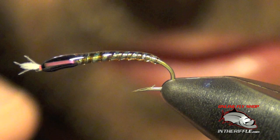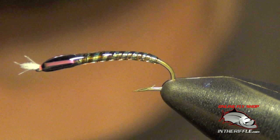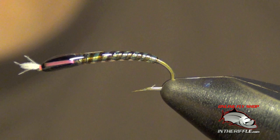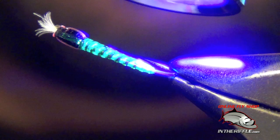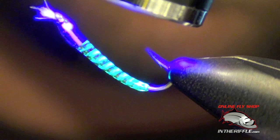Then you're ready to set the fly with your UV lamp. Simply shine the lamp on the entire fly and this will set the glue. And that is the UV buzzer chironomid.